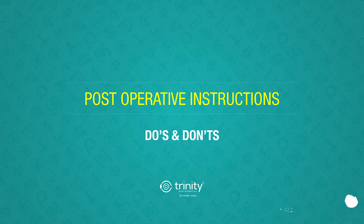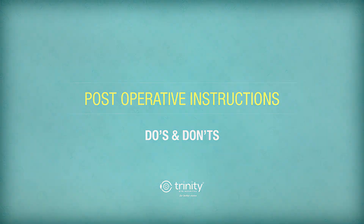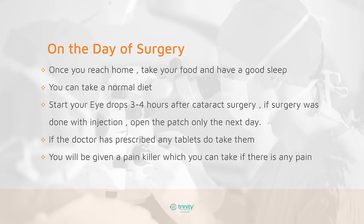At Trinity Eye Hospital, we do cataract surgery as a day care procedure, so the patient will be going back home on the same day. Once you reach home, take a normal diet and if there are any medications prescribed by the doctor, you can take them. Take complete rest on the day and have a very good sleep.